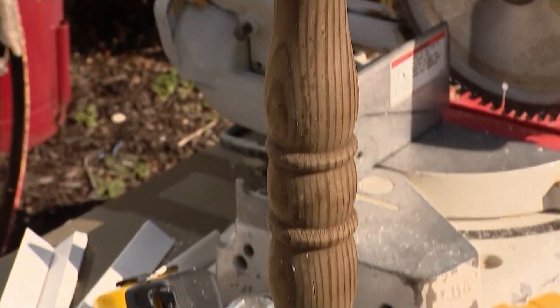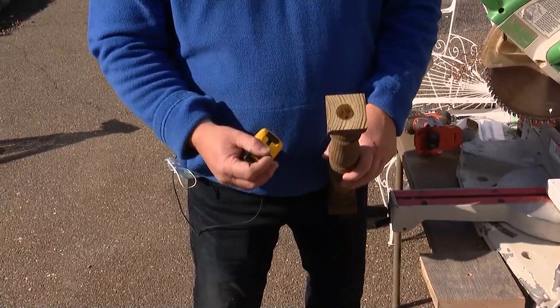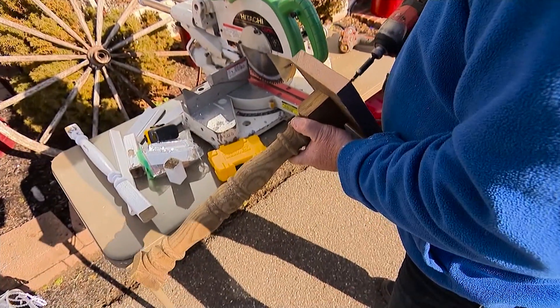You can find spindles like these at Home Depot. First, you're going to drill a hole in the top with a one inch drill bit to fit your candle. Then screw it onto a regular piece of wood.